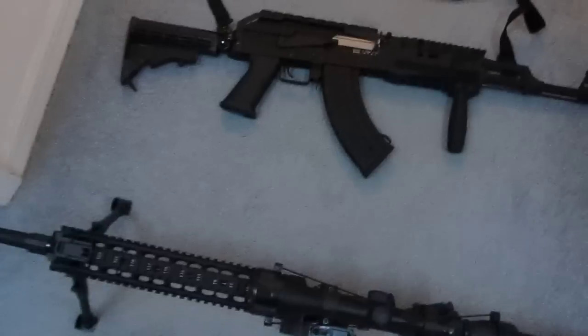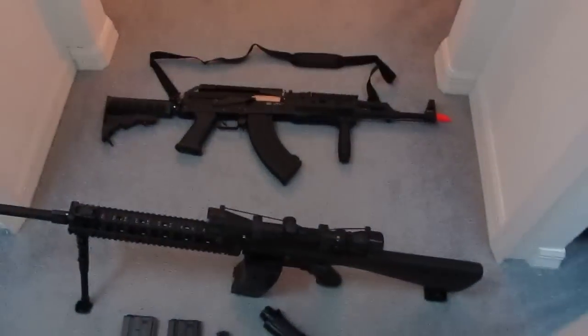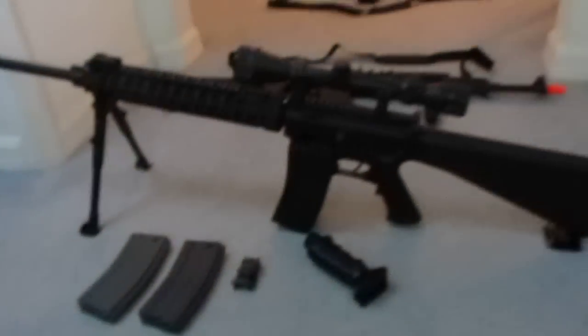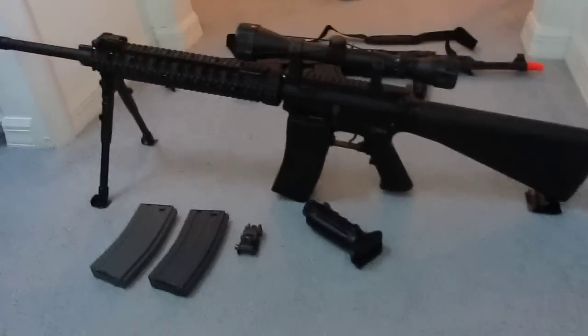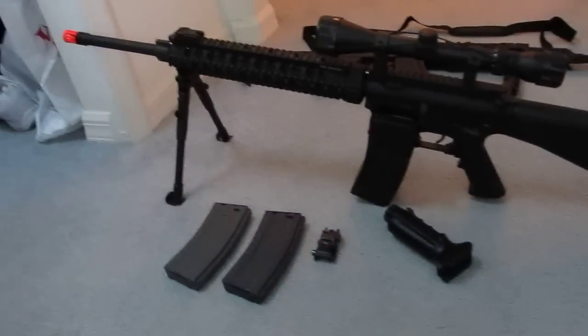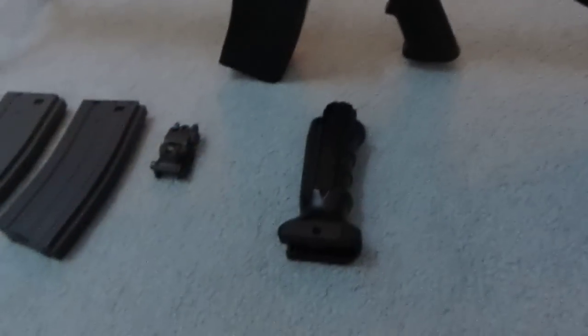Moving on to my last gun, but it is one of my favorites. It is the KWA SR-12 — one of the newest ones. Extremely good, I would highly recommend it. It's fully automatic and semi-automatic, but I turn it into my sniper. It is extremely accurate and has a nice hop-up. I went ahead and got this assault grip for it, but right now I don't have it on. This is the normal iron sight for it — it normally goes right about there.